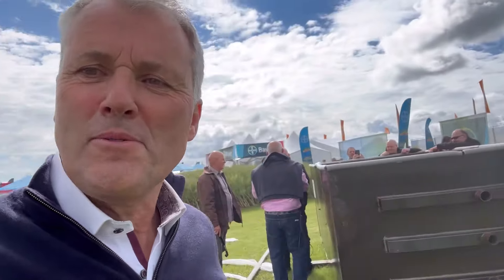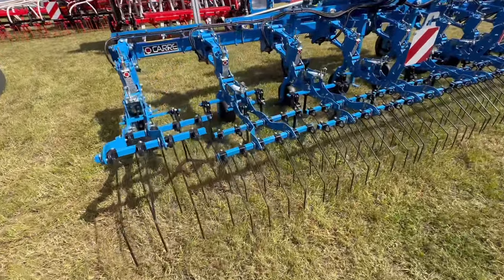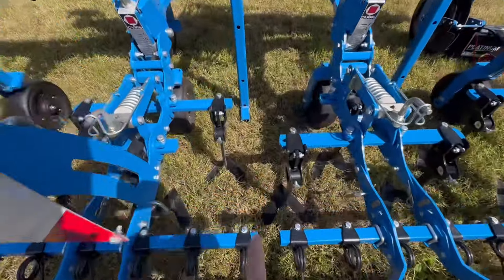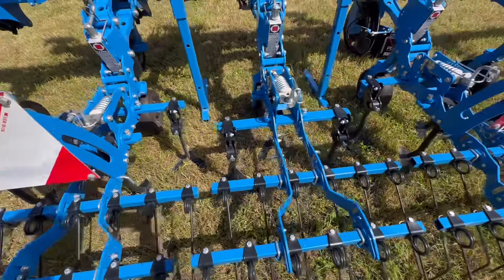It's fantastic what they've done - looks like an inter-row cultivator. Look at what we need for our sugar beet. The idea is that your row of crops will go through there, and then you can move the tines in and out a little bit to alter the amount of rows that it cultivates.